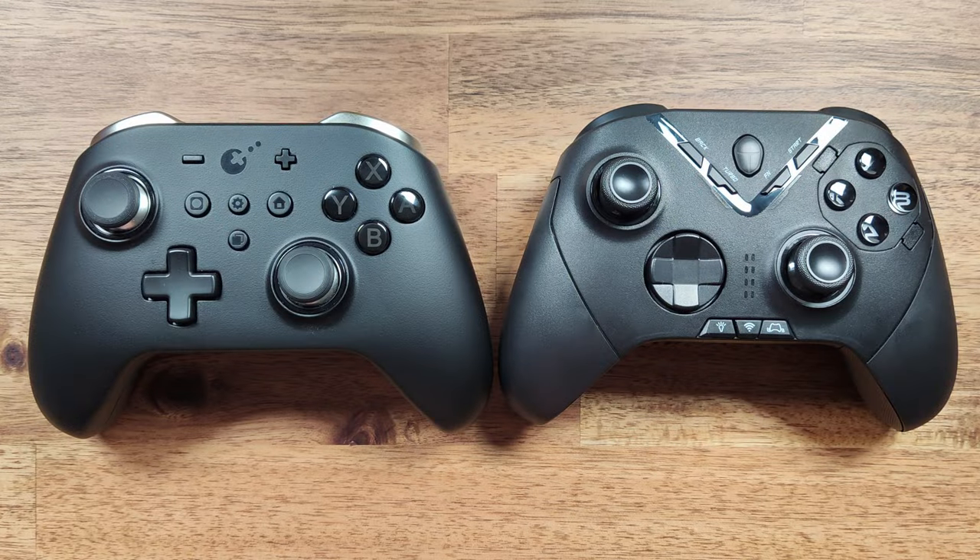The ThunderRobot G70 controller is relatively expensive, retailing at around $75 US, but it does have some unique features that set it apart from the competition. These include a replaceable face button kit, adjustable triggers, solid turbo modes, backlighting, and excellent ergonomics. Whether or not it's worth purchasing depends on your needs. I couldn't get the 2.4GHz connection working, but if I figure it out I'll leave a pinned comment.